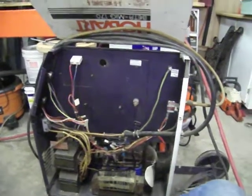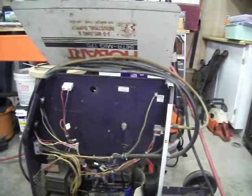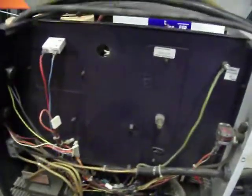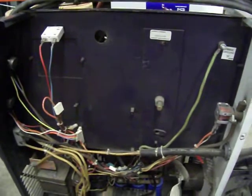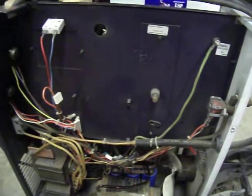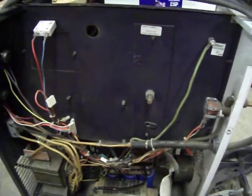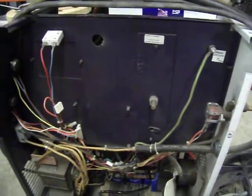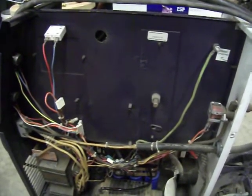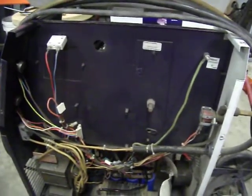Hello everyone in YouTube land. I have a Beta-Mig Hobart 170 here that I'm repairing. I just pulled the electronic board out of it. There are four SCRs that have been replaced on this board and I suspect that some of them are bad. Whoever replaced the SCRs did not do a good job — some of the traces on the board are not making contact, it's just bad solder. So I'm going to go ahead and replace all those.